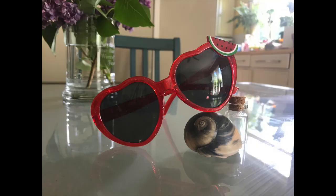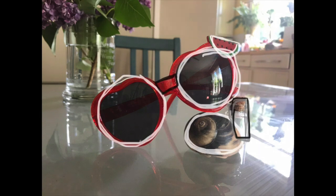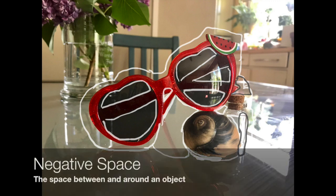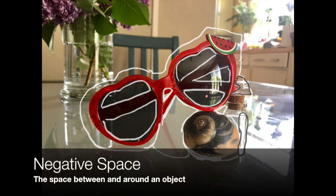Take a moment to really look at what you're about to draw. What do you notice? Do you see any shapes? I also want you to look at the negative space. The negative space is the space between and around the object.